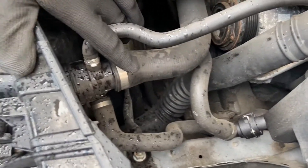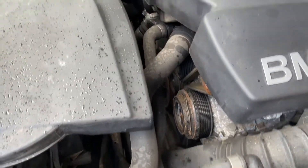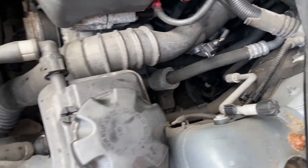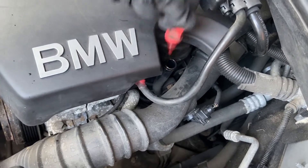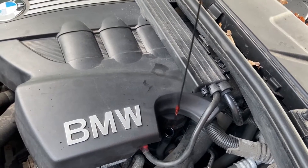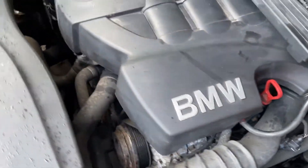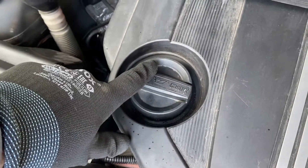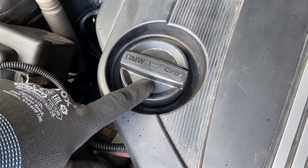We've got some radiator pipes here which connect everything together and run through behind the dashboard into the heater matrix to provide heating inside the car. Just above that we've got the oil dipstick — to check the oil you wipe it down, stick it back in, and you can measure the level. Then we follow along to the oil cap — turn it anti-clockwise and that's where you add your oil. Always check which type of oil is required for this particular engine.